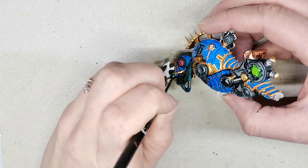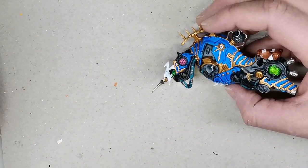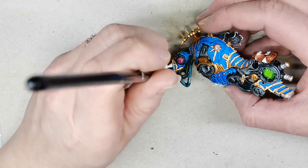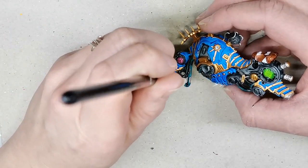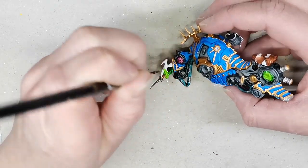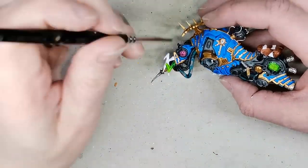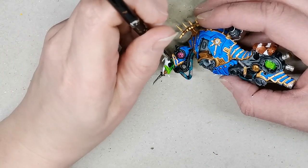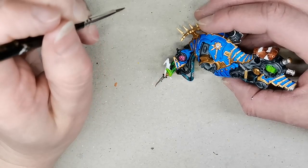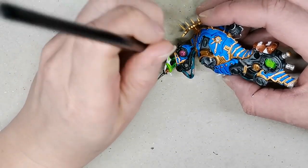So that's the order of painting. I've decided I want those nasty teeth-like claw things coming from its face to be a sort of toxic green, almost. So I am doing a quick wet blend using Warp Lightning — also a contrast paint — and the Striking Scorpion contrast paint. Just a quick wet blend so I have the darkest parts closer to the face and the lighter parts closer to the teeth-claw-thingies.